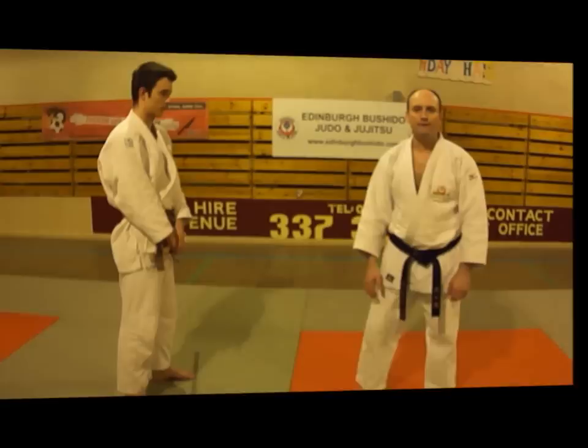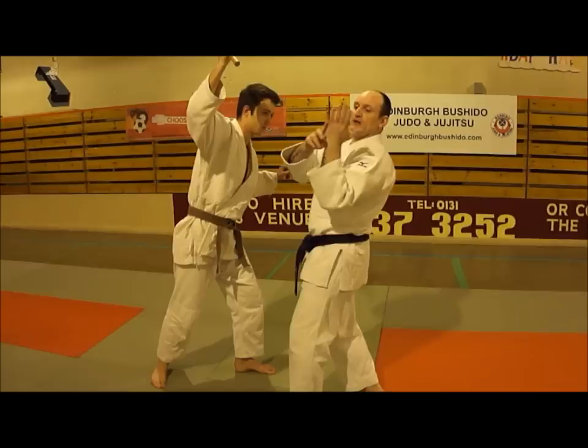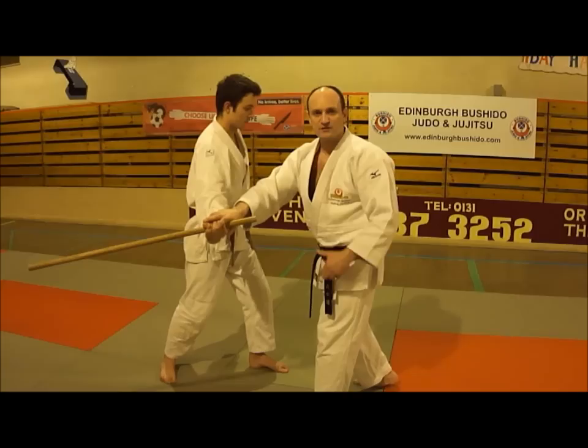Technique number two is Furiagi. My partner has his stick; we stand opposite each other. He takes a step back and raises his stick as if to hit me. I shuffle in, catching him before he has a chance to strike me in the side of the head. With the side of my hand, I'm striking up into the bicep — hitting the bicep deadens and weakens the arm, which begins the process of throwing him by taking away all his posture.